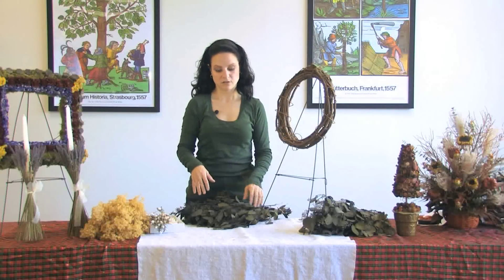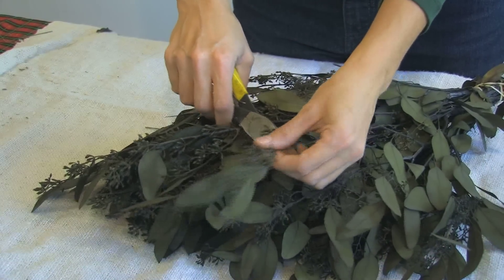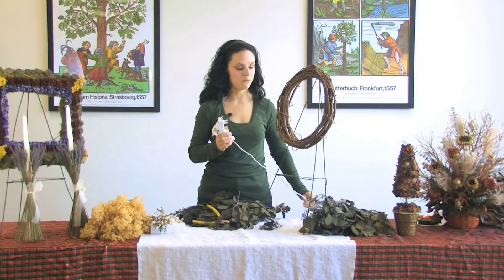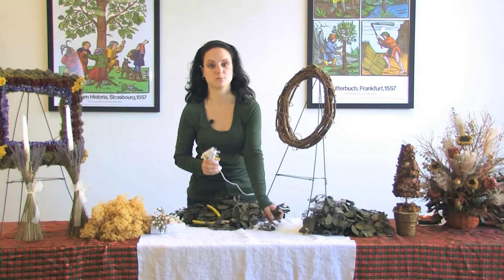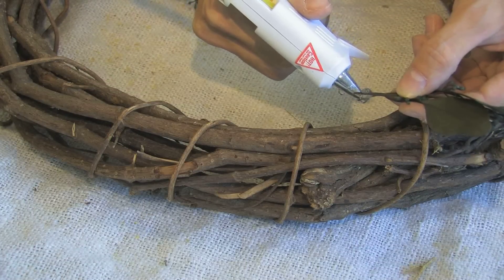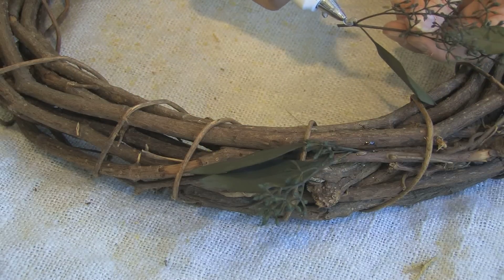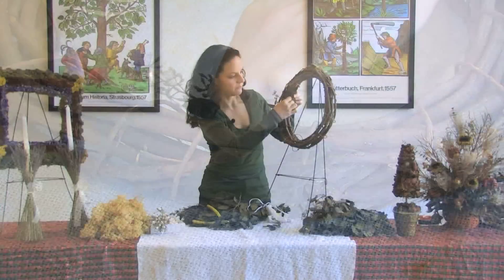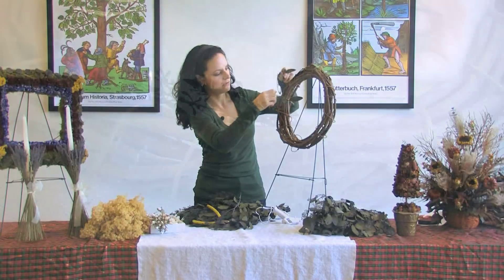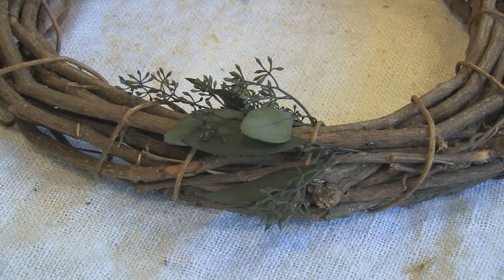First we're going to use seeded eucalyptus, and I like to use pieces that are about two inches long. What we're going to use to secure them is a glue gun. Please read the instructions before you use your glue gun — they are very hot and I don't want anyone to burn their fingers. Just add a little bit of glue and stick it right into the grapevine wreath. Make sure you glue these from side to side to keep the wreath balanced, going in one direction throughout the whole wreath. As you keep doing this, your wreath should look like this.